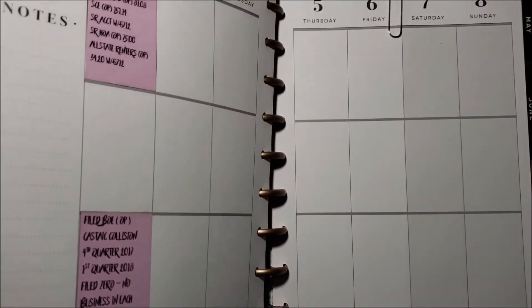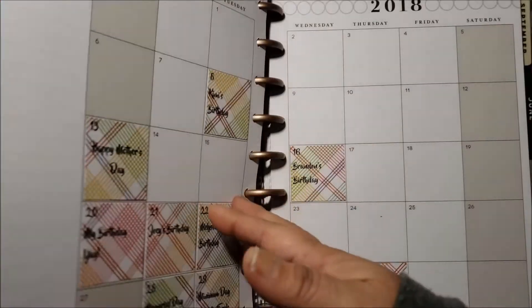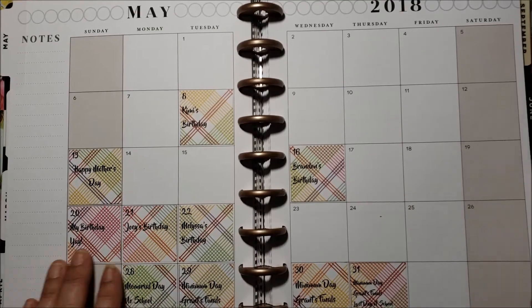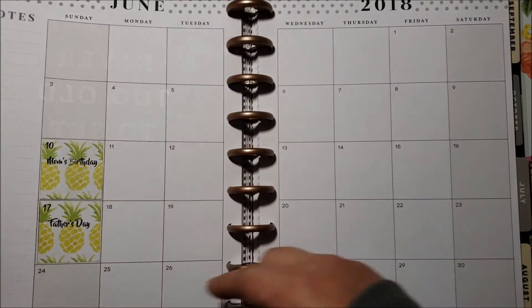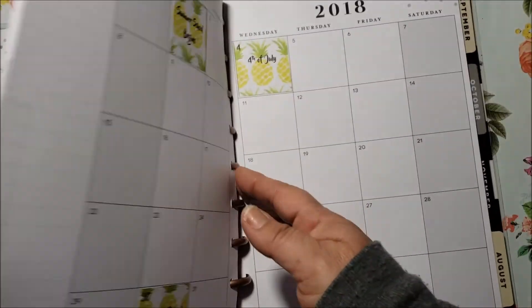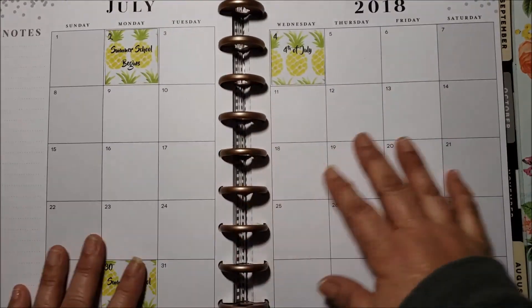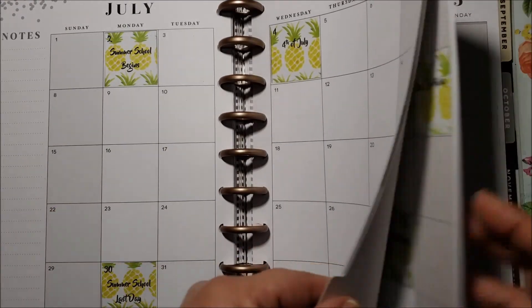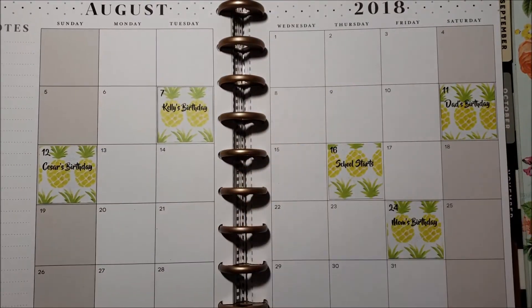I've been doing it for quite some time and I really enjoy it. I've already gone ahead and done May for birthdays and stuff like that — I have some June and July already done too. It's so cool because you can put it on any scrapbook paper and it looks perfect every time.